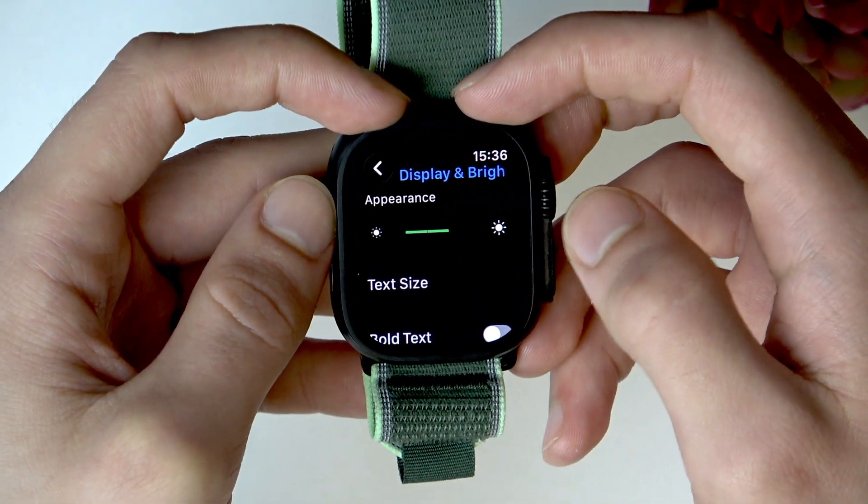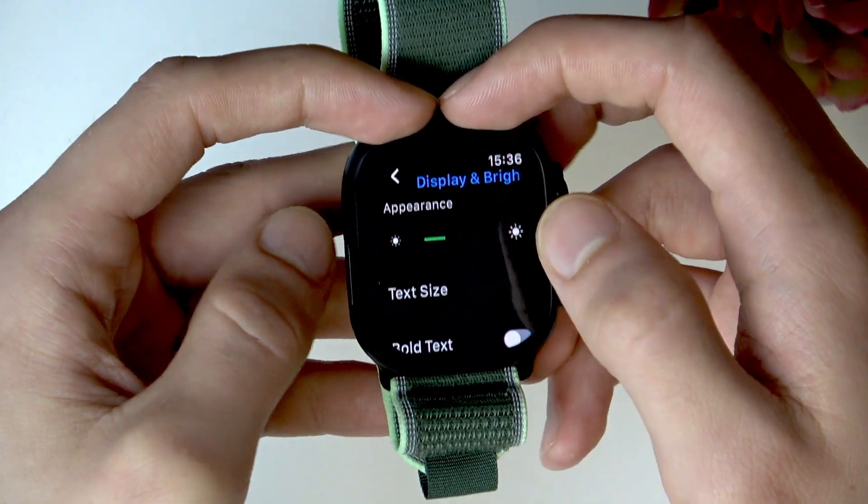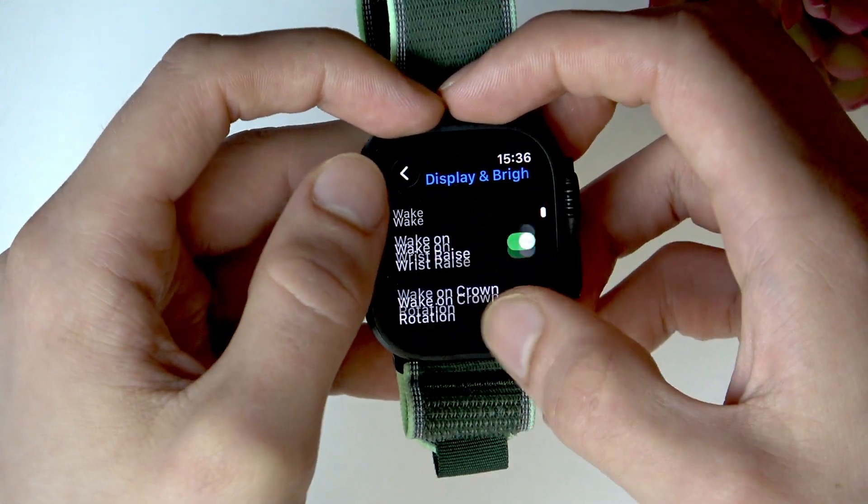As you can see, we have three different brightness levels on this Apple Watch, and that's how you can adjust it.